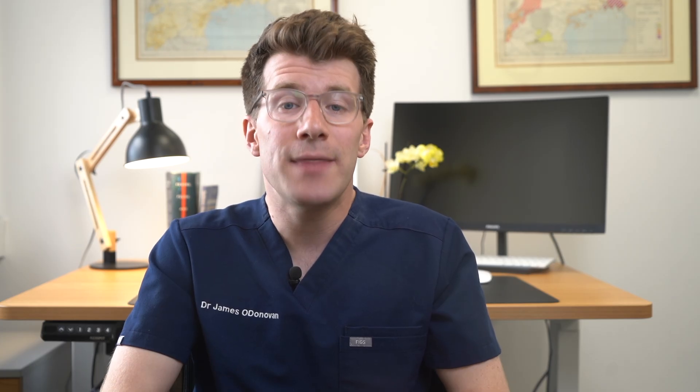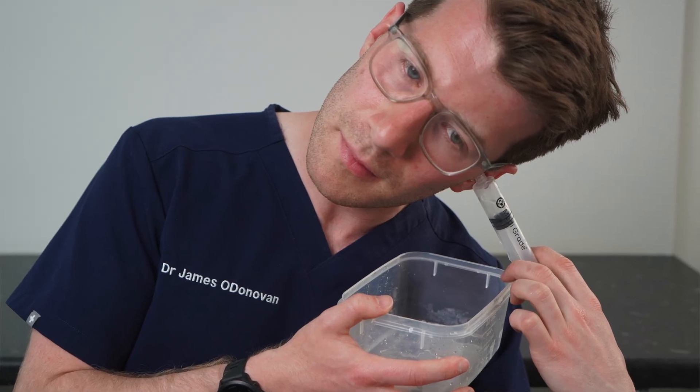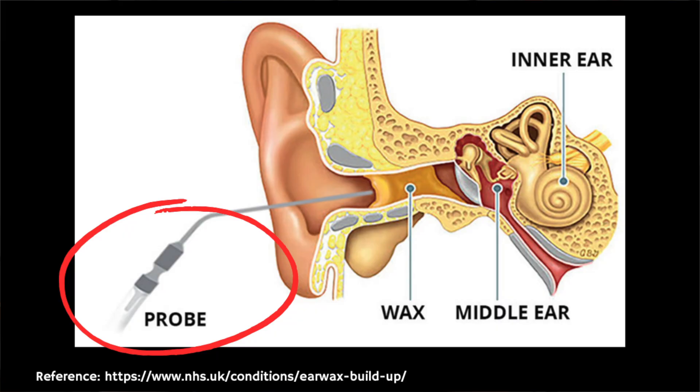For some people who've got very severe blockages of hard earwax, these will need to be removed either by irrigation or professionally using micro suction.